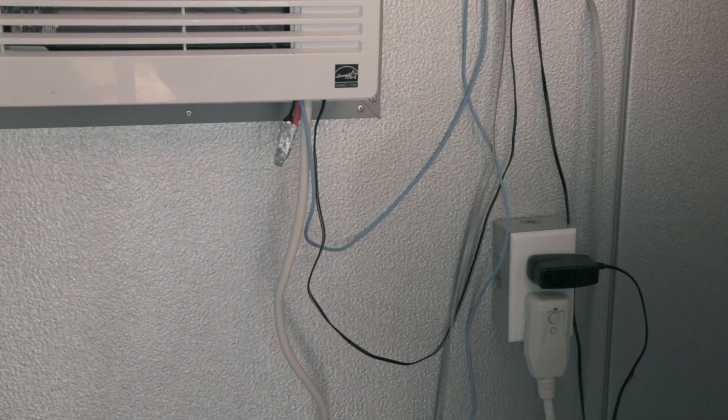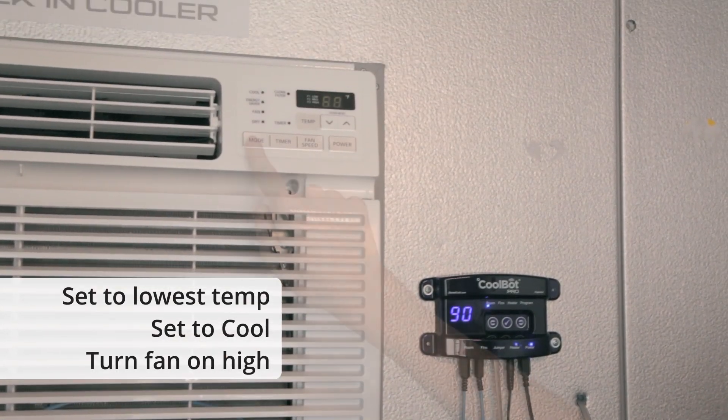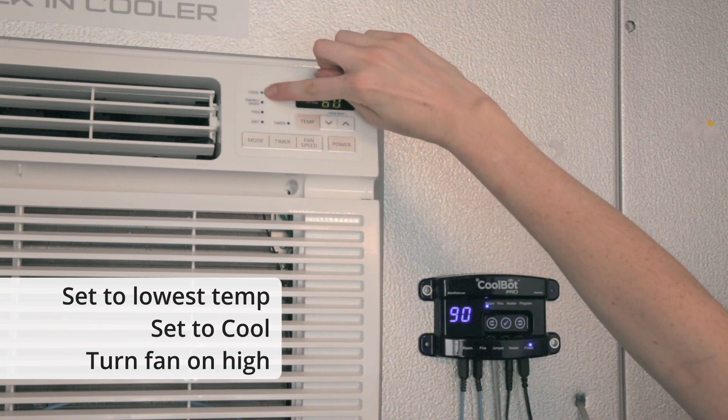Plug your air conditioner in and turn it on. Set the AC to its lowest possible temperature, make sure it is set to cool mode, and set the fan to high.